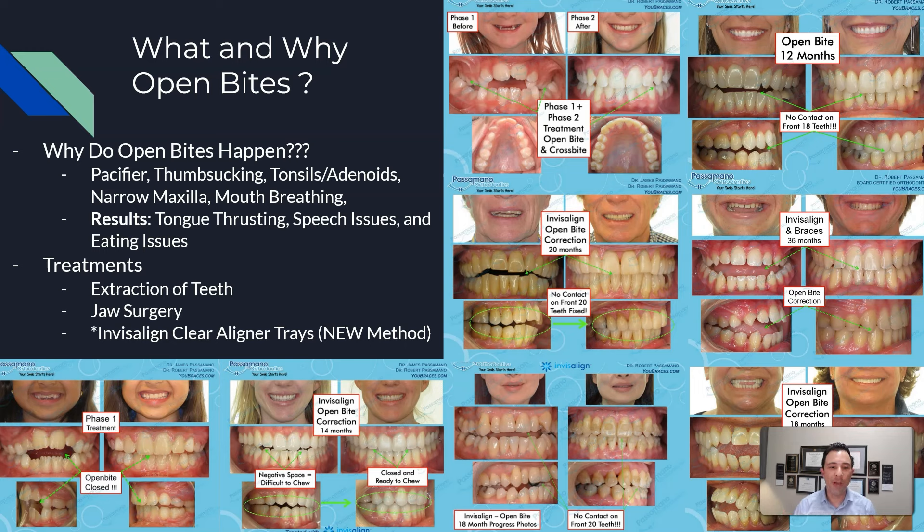Historically, open bites have been treated with extraction of teeth and braces, by closing the angle of the jaw through extraction or retraction of the teeth. We also sometimes use jaw surgery to close open bites. In more recent times, we are now using Invisalign clear liner therapy to close open bites. This is a really cool concept that I've done many times, as you can see on the screen.